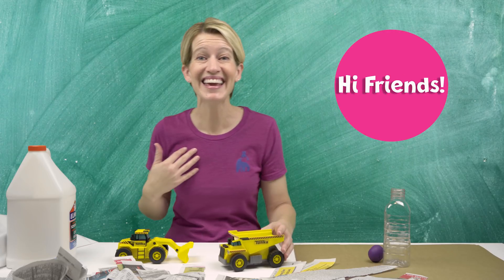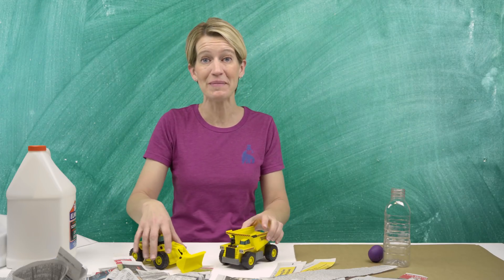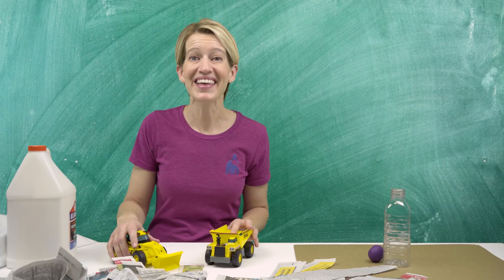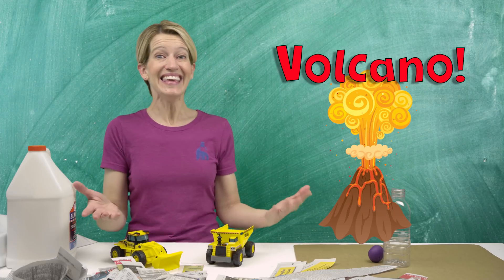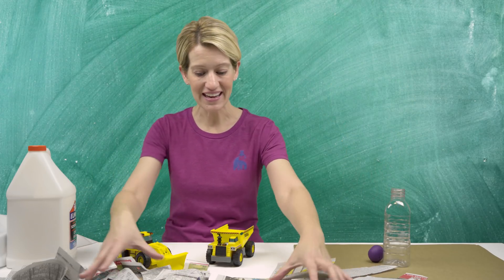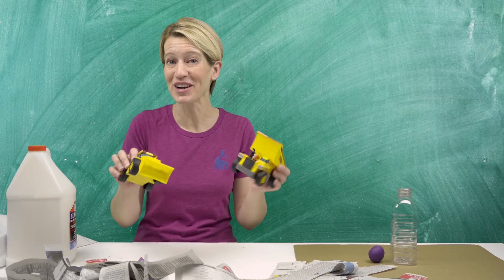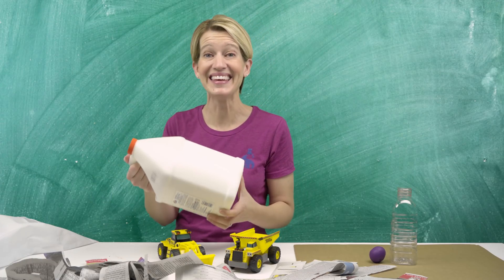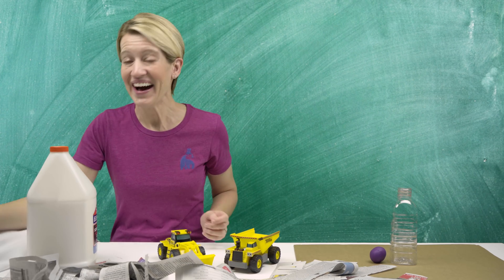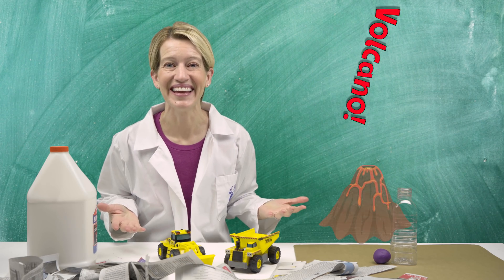Welcome! Today you and I could build a volcano. We have everything we need: newspaper, a bottle for the lava, construction equipment of course, and a gallon of glue. This is gonna get messy. All right, grab your lab coat, scientists. It's volcano day!